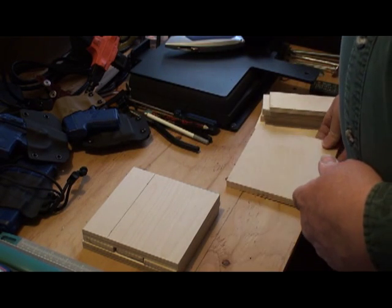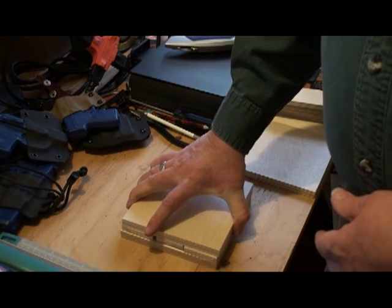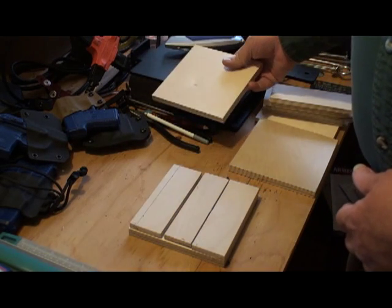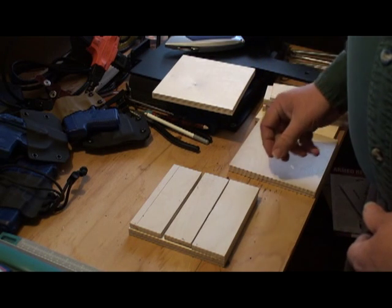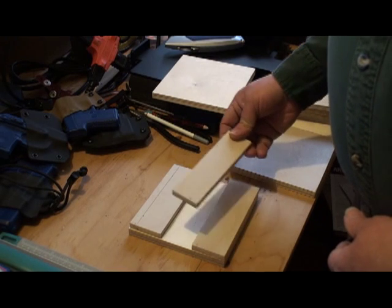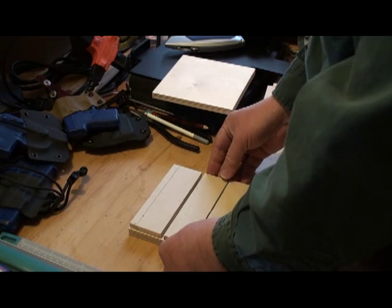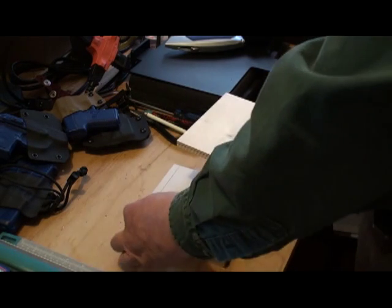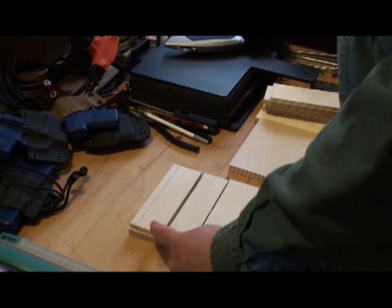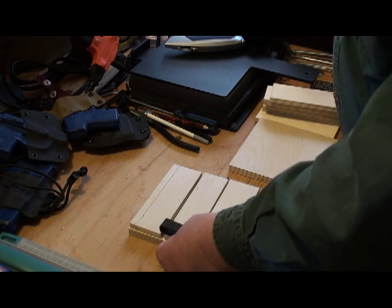Here's the jig — inside doesn't look like much. This little piece comes out of there. You heat your kydex up, set it in there, set this piece down, and crimp down where you want your kydex to go.